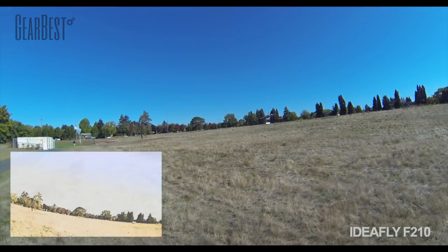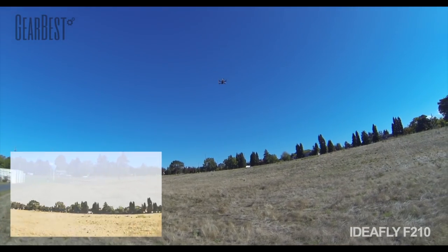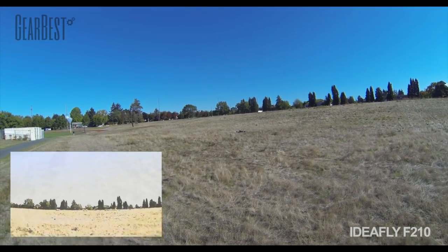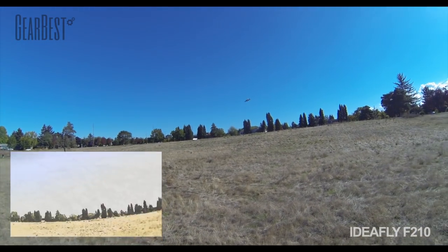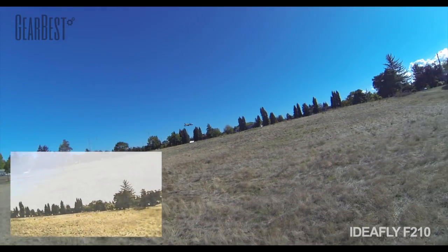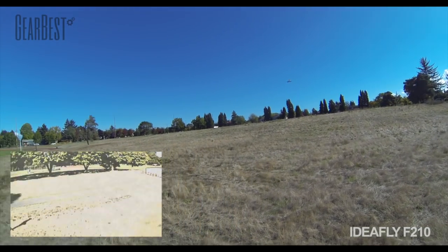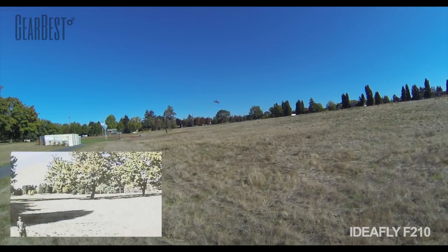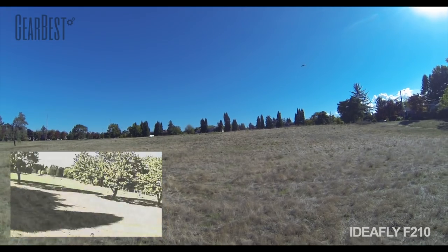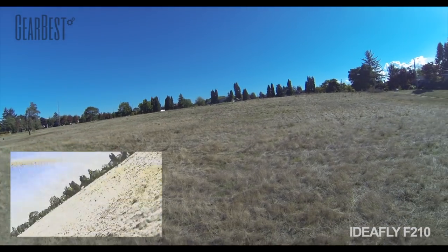Right now I'm in angle mode and this gives me stability. I do have the rate set to 70-70, so I have quite a bit of maneuverability. If you're a new guy, leave those rates at zero — I'm going to show you that in CleanFlight after this flight test. It's a really agile quad right out of the box. Definitely true characteristics of a race quad.